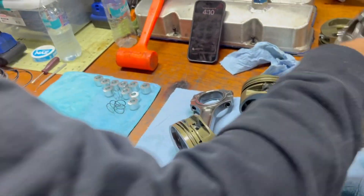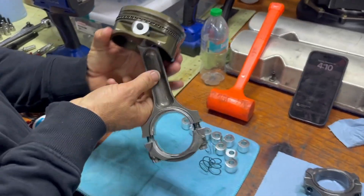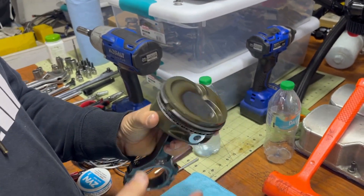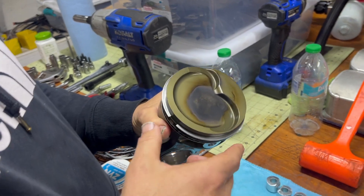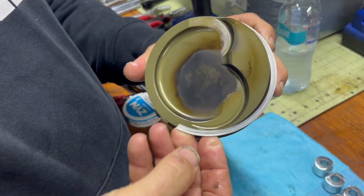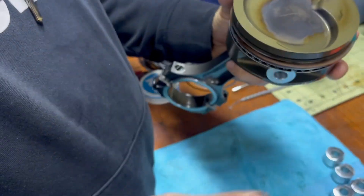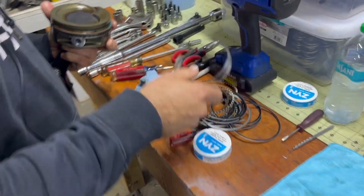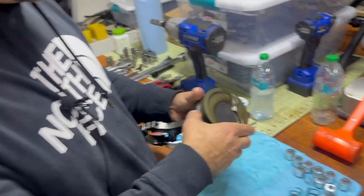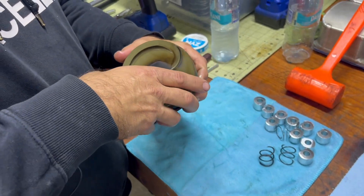Let's take one that we haven't removed any of the rings from. Once you get your piston rod out and you're taking a motor apart yourself, you pull out on the ring, lift it up, and spin it around — it comes right off. That's how you remove rings. I'll never reuse my rings; I'm just throwing them to the side, but we're going to repeat the process.